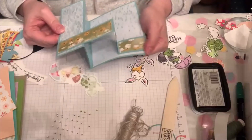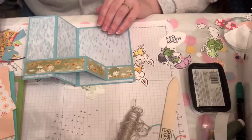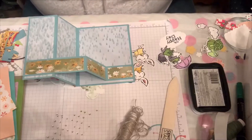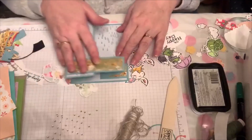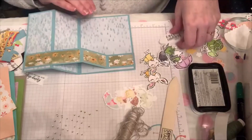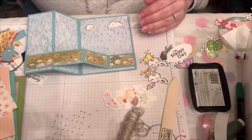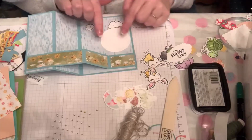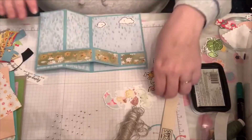This paper that I'm using matches the Playing in the Rain stamp set and dies. The paper is called Rainy Day — I always forget the name right before I come on! Now there are so many little pieces you can put on here. You can put just an Oh Happy Day, and you can add some clouds up in the sky for fun. An unstamped cloud or two would make a great place to sign your name on the card.